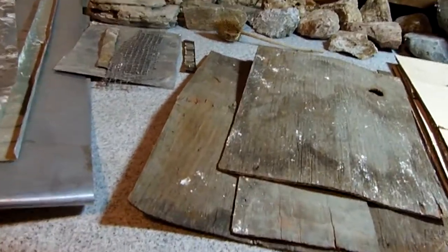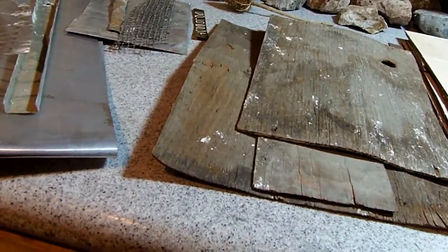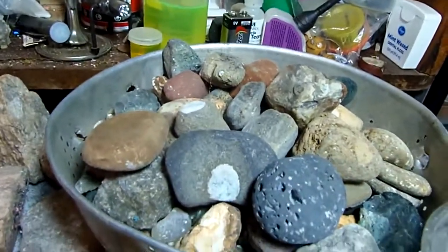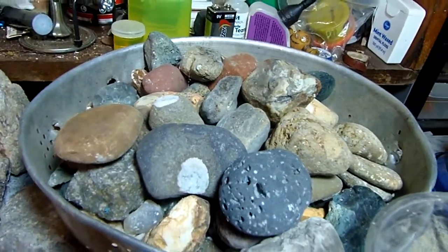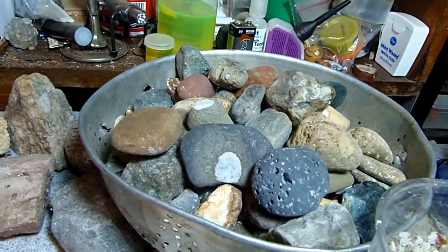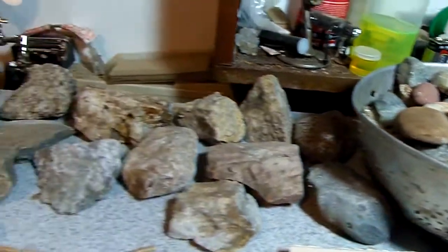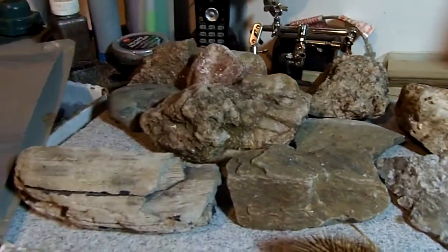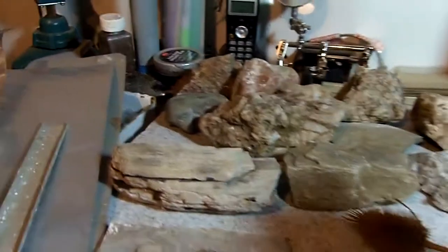I found some cool things — a bunch of interesting rocks. I picked out the more interesting ones to give to my rock-collecting grandsons and kept the larger ones here for diorama use.